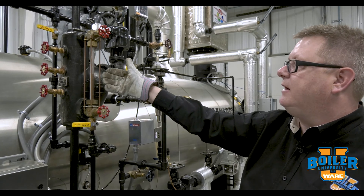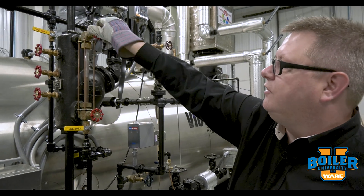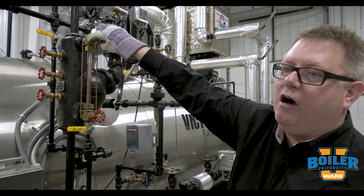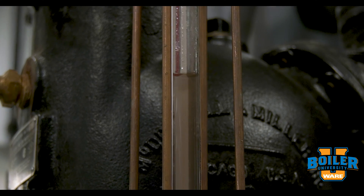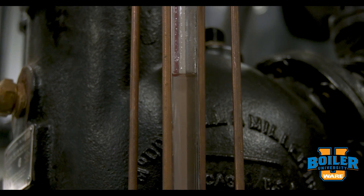If that happens when we blow down the site glass, the best thing to do is just slightly turn that valve in, and that will dislodge that ball check and will allow the site glass to return to its normal level.